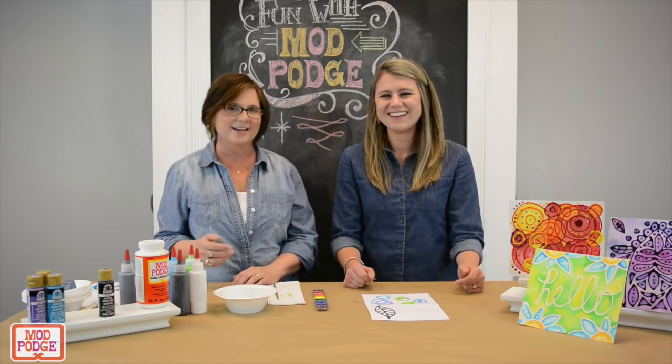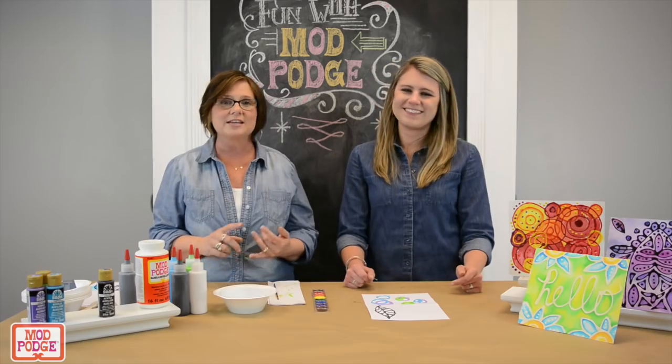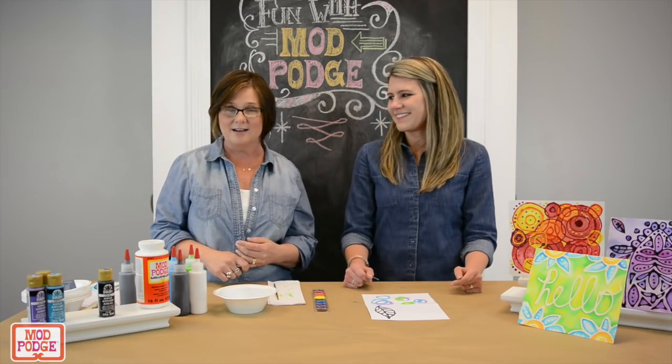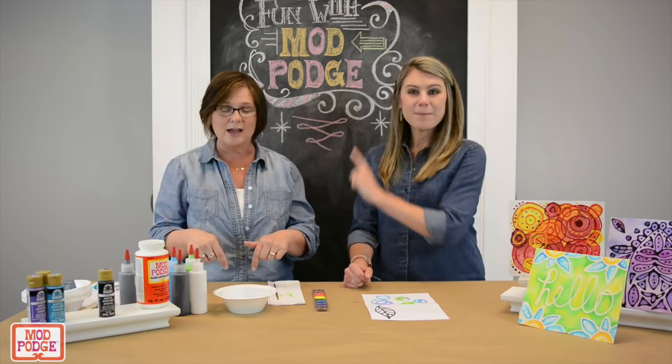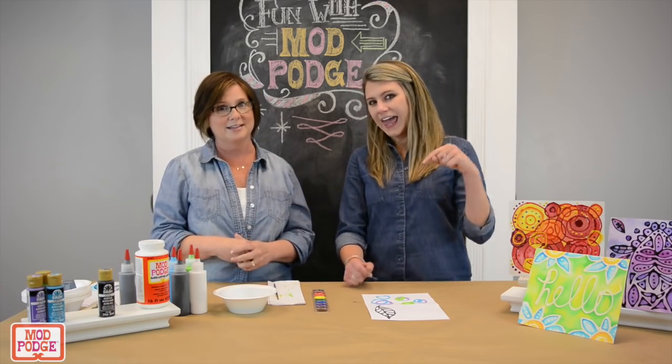If you enjoyed this craft of the faux batique, you can get the instructions on ModPodgeRocks.com. Also hit the button below to subscribe and you can find more videos with Fun with Mod Podge. Until next time, bye!